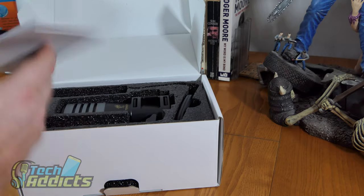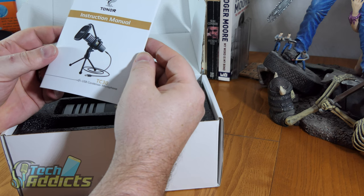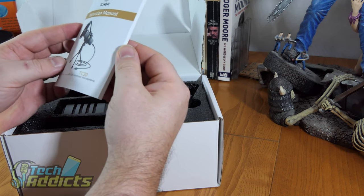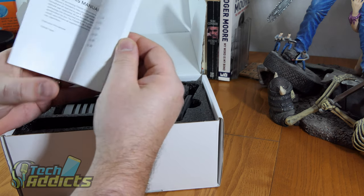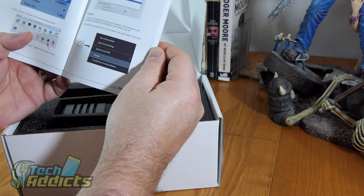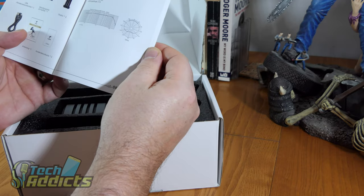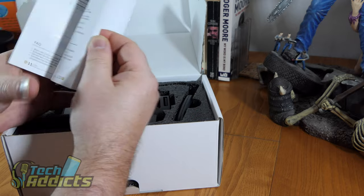I'm thinking that this actually looks quite nice. It's something that maybe a YouTuber or a Twitch streamer type of person might want. The packaging includes some basic bits and pieces — how to set it up on macOS, how to set it up on Windows, and the accessories that you get.